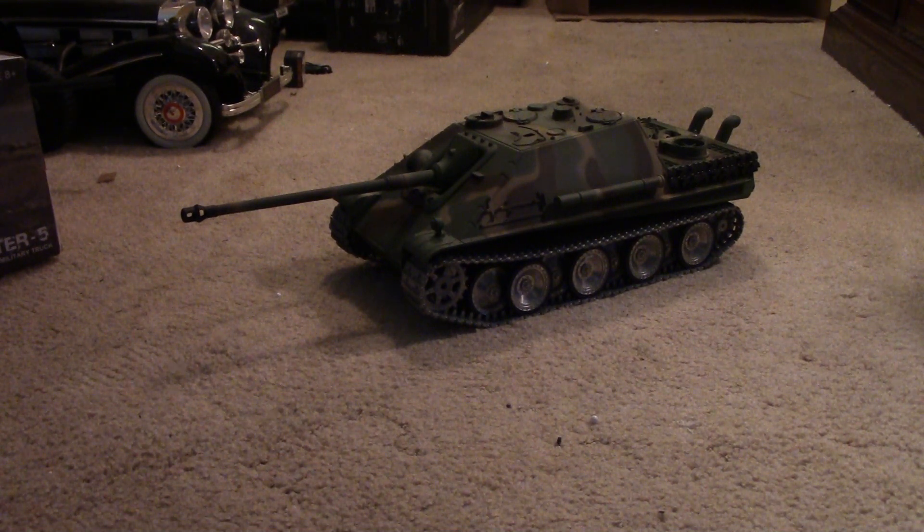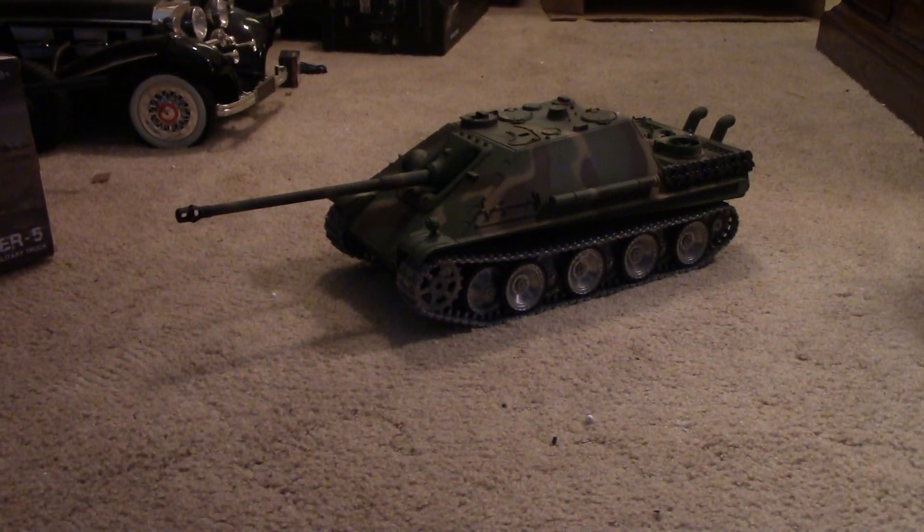This is the follow-up to the box opening on the Cheetah. I just wanted to go over a few of the new features on the Heng Long tanks. They are really, really getting sophisticated — I'm actually kind of impressed.